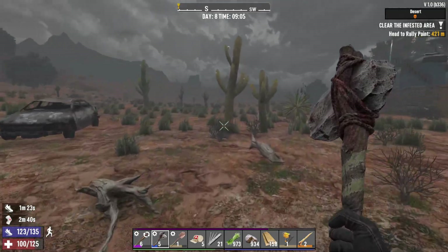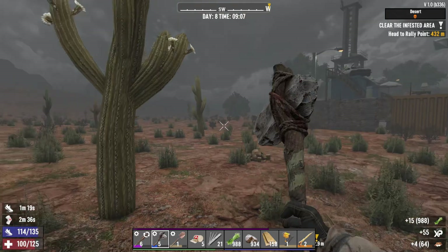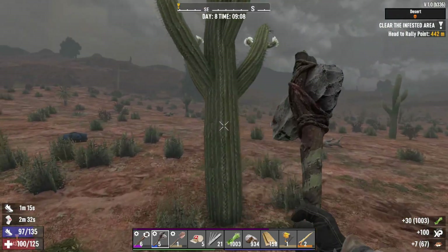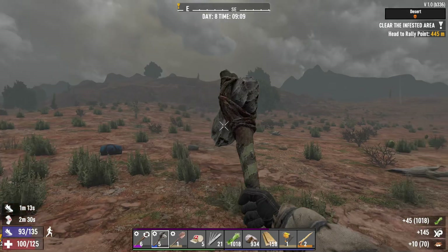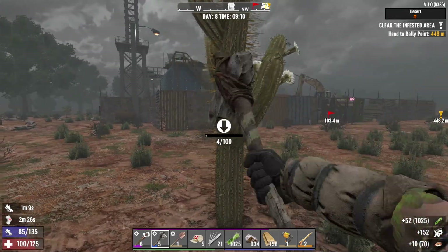I want to explain to you why water and thirst is not that much of a problem in the desert. You would think, oh, the desert, very hot, very thirsty, but no, it doesn't really drain your thirst more than normal.